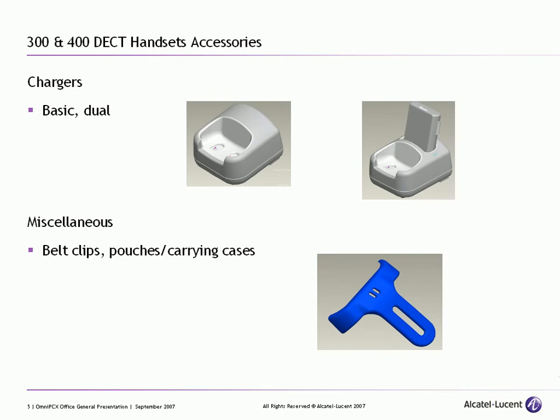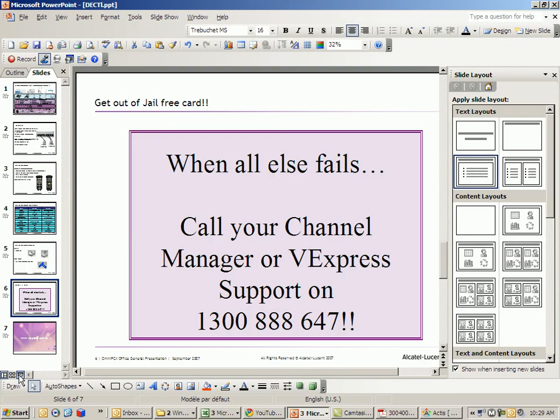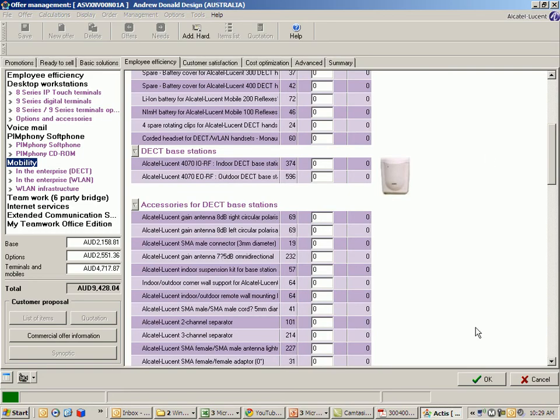There is also a range of accessories available, including chargers, belt clips, pouches, carrying cases, and the like. Now if I jump across to Actis for just one moment, we can cover off the basics of the configuration.